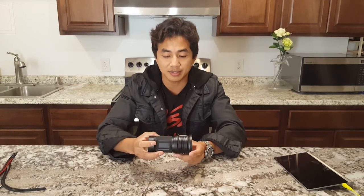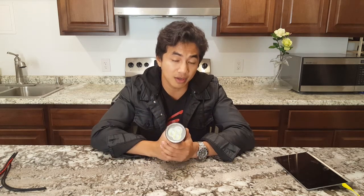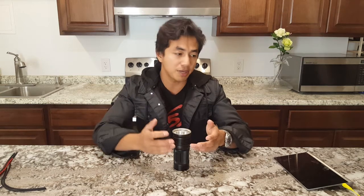Most people don't even use their holsters anyway. This is the Thrunite TN35 — TN 35 because it has three XHP35 HI LEDs. We have a lot of iterations of the pop-can light, but none of them really throw very well. The ones that throw best so far would be the X7 VN, which throws a hundred K lux.